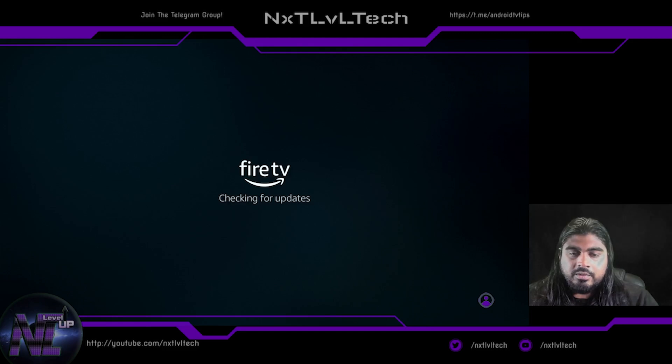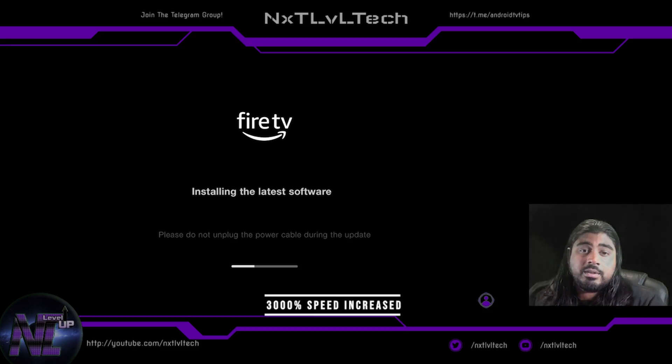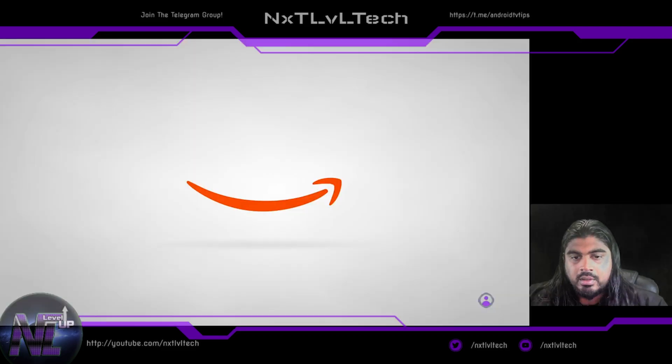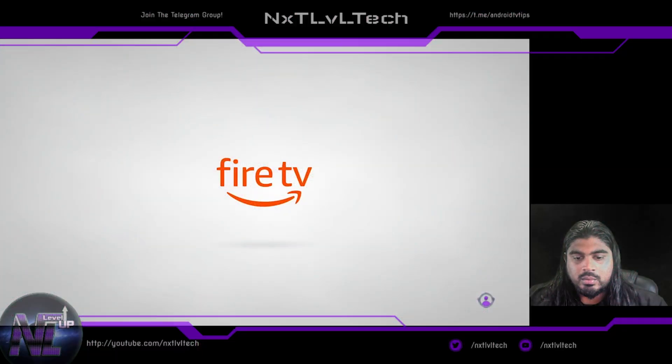You can see it's checking for updates. This is taking quite a bit longer to do the update than I'm used to.